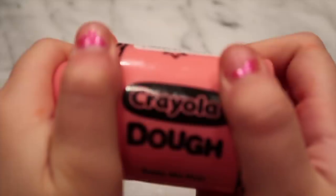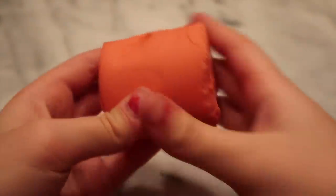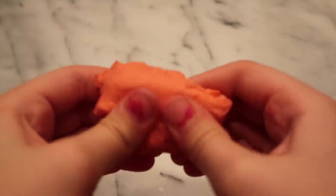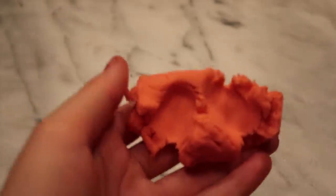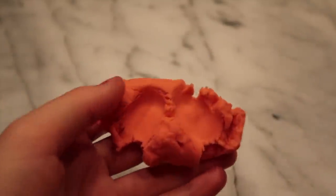I've seen people do this recipe with regular lotion, but I thought it would be a little unique to do it with foaming hand soap. I'm going to get a little chunk of clay — not too much. I'm actually going to get a little container out, as you'll probably need one for this recipe.